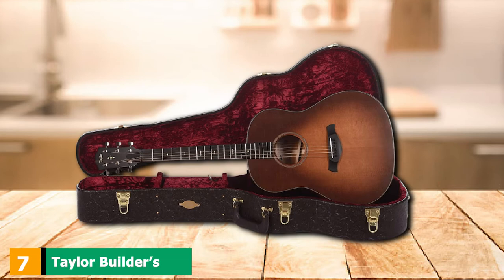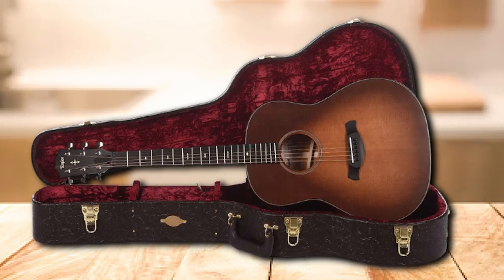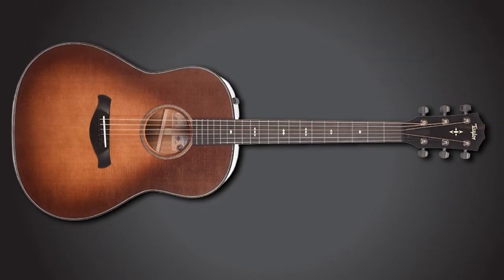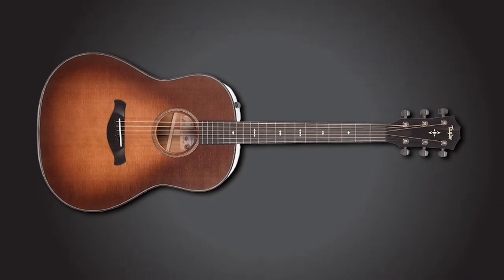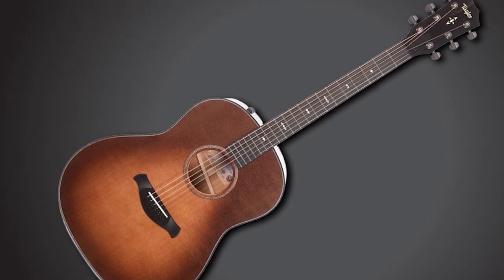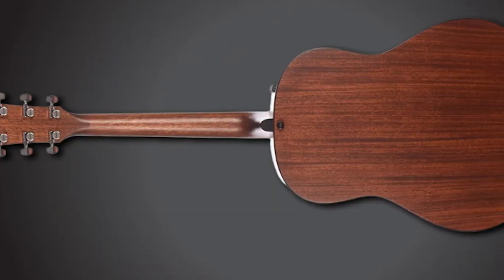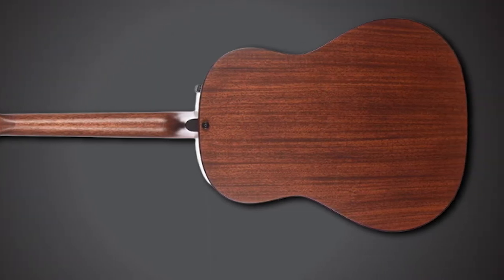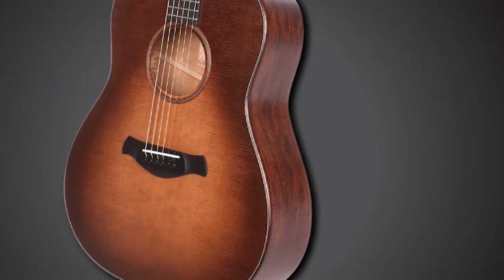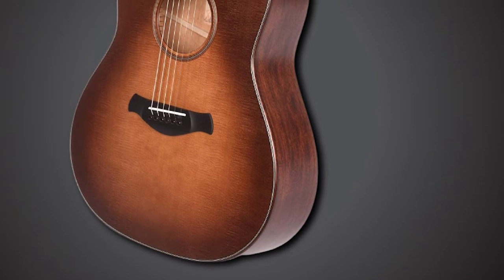Moving on to number seven, the Taylor Builders Edition 517 Grand Pacific. When Taylor launched this guitar in 2019, it came as a surprise to many — a vintage-look, round-shouldered dreadnought brought into the 21st century by Andy Powers' innovative V-class bracing. The torrefied Sitka spruce top and satin finish help deliver a mature, broken-in voice without the tactile squeaks you'd normally expect from a new gloss guitar. The compound carved neck profile transitions from a subtle V at the nut to a rounded C, providing superb comfort and facilitating higher fretwork. The V-class bracing provides wonderfully consistent sustain across the fretboard, along with pristine intonation for clean finger-picking.